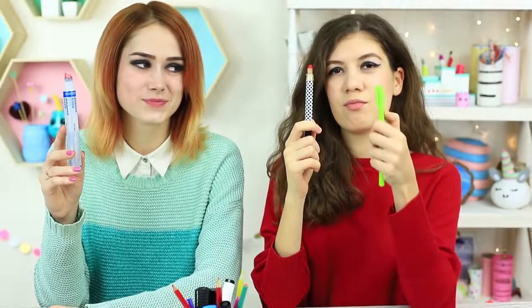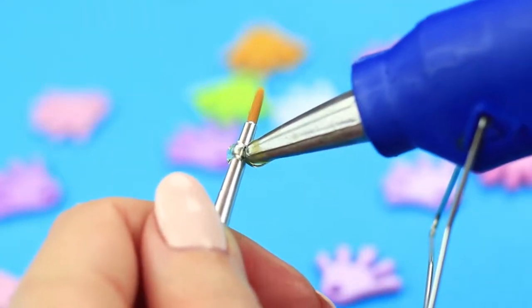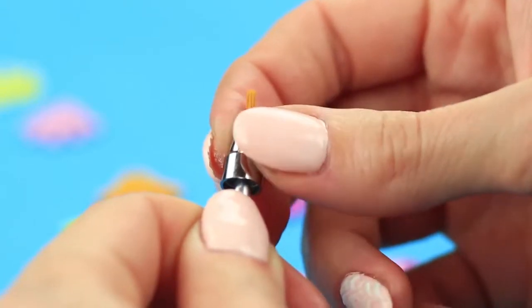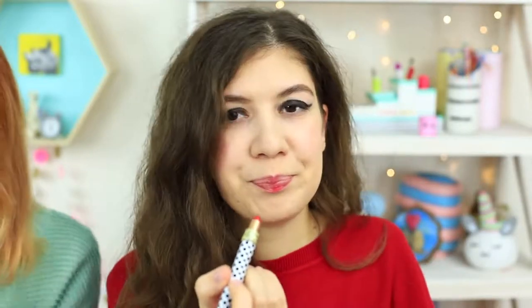We sometimes need a lip brush to make our lip makeup. I've got a special pen for that. Take the nib out of the pen barrel, put hot glue on the top of a brush, and attach it to the nib. Put the brush in instead of the refill. I can apply my lipstick with my pen, or perhaps I'd rather do without the brush — a master of makeup can manage without special tools.